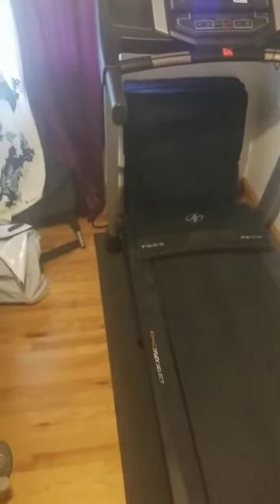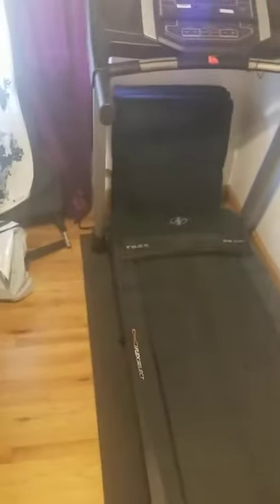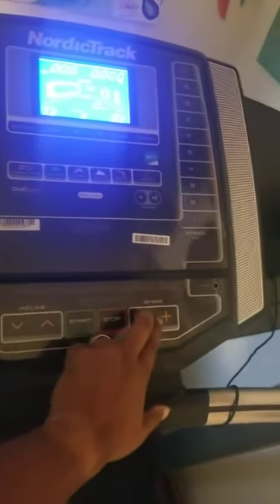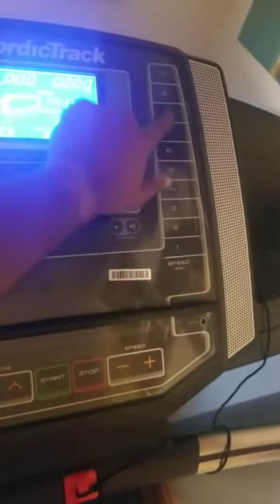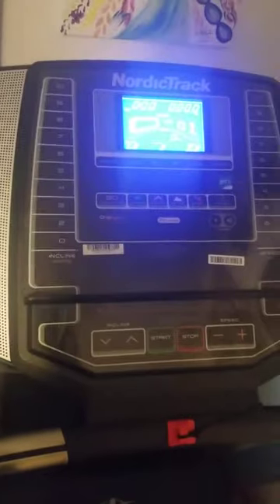We use this treadmill regularly just for its normal treadmill function and it's great. It's very easy to adjust the incline and speed. Usually I just hit one of these preset buttons because it's difficult to keep pressing the controls — you just hit one and you get the speed instantly, and the same for the incline.